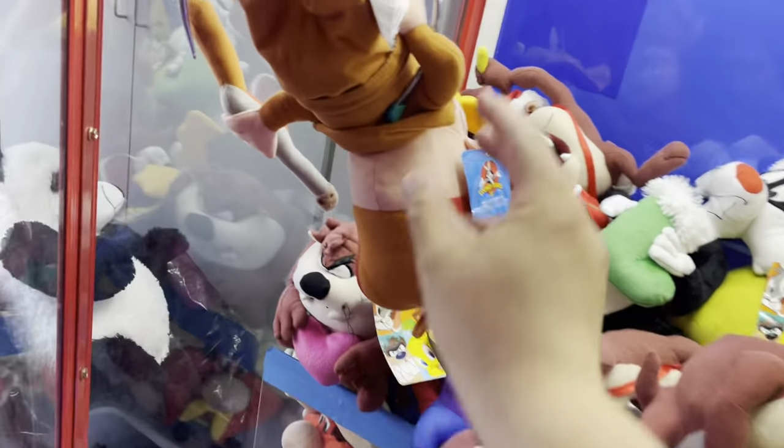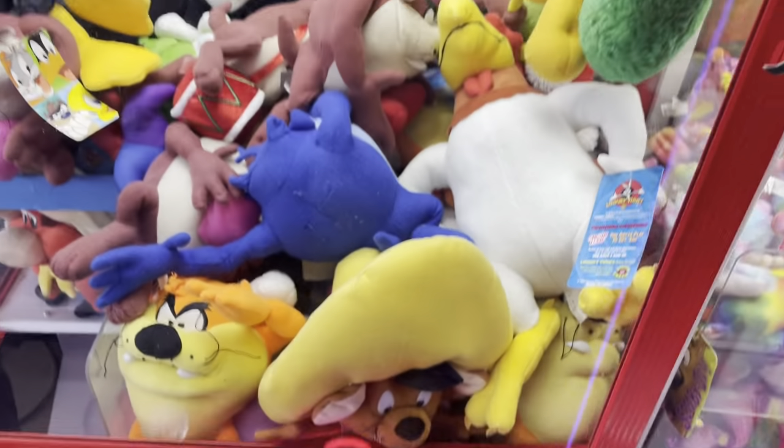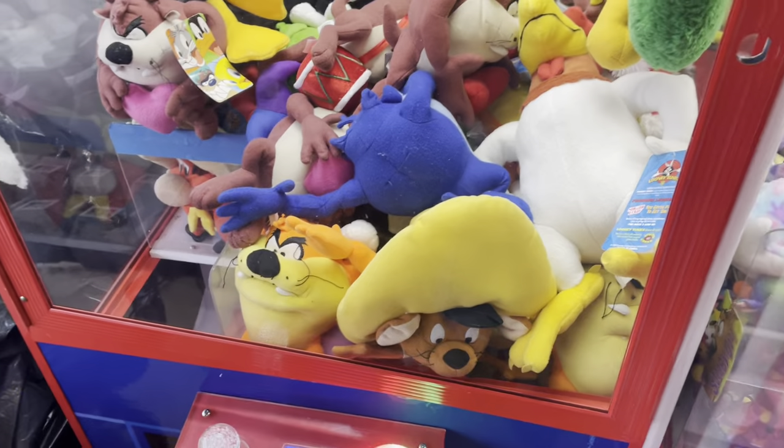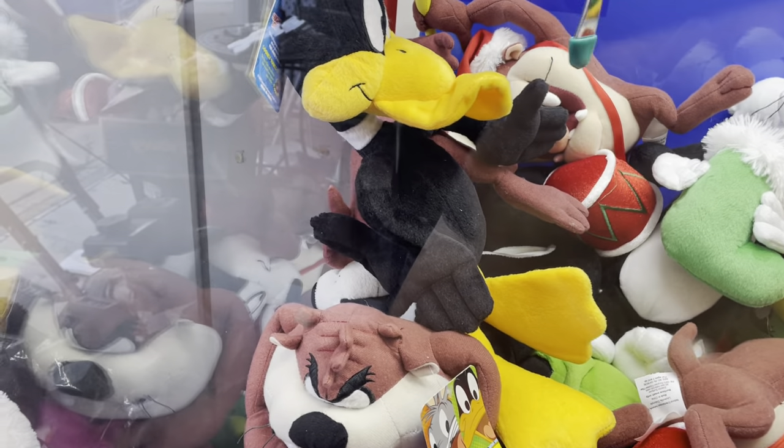I told you, with the one gripper that's attached to it, I told you. So you guys know in the comments below, how are you guys today? And look at all these Looney Tunes, I got rare prizes in here these days, so happy.